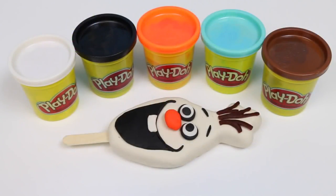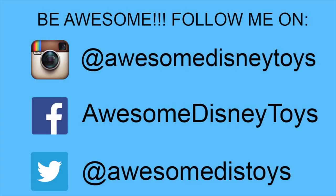Well this was a lot of fun! I hope you guys enjoyed this video! Don't forget to subscribe to see more! Thanks! Also, if you haven't done so already, be sure to follow me on Instagram, Facebook, and Twitter! The links are in the description box below!